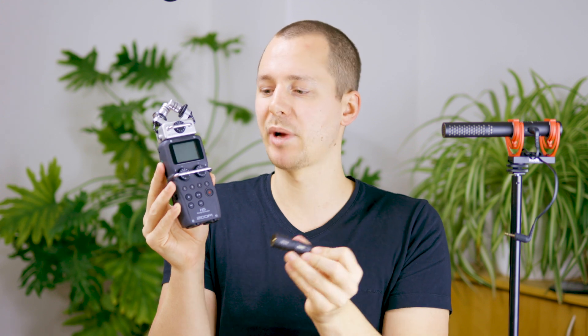Now I was curious because I have this recorder and I knew that it has the option to record those types of microphones right here, but now with this new adapter for the Zoom F6, which I'm also going to make more videos about, I was curious which of these two actually has the better sound.